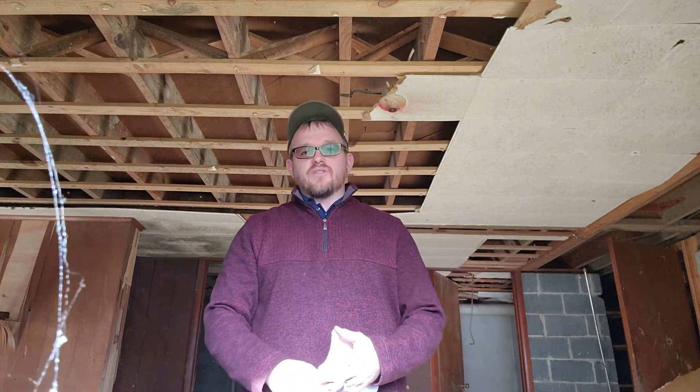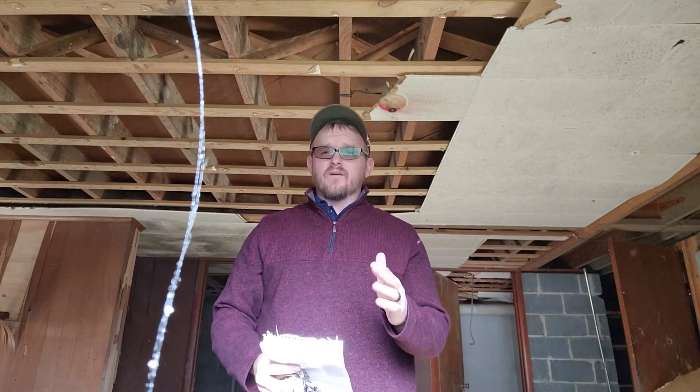Hey everyone, welcome back. I am the Electrical Code Coach and today we're going to show you how to estimate a rewire.